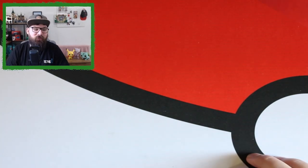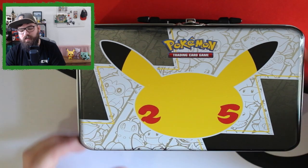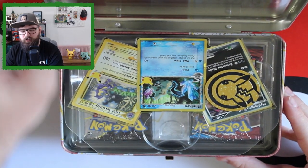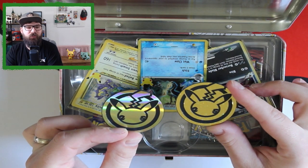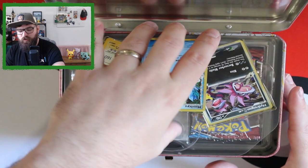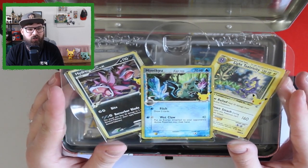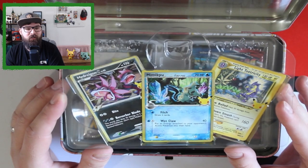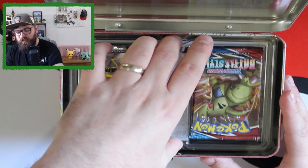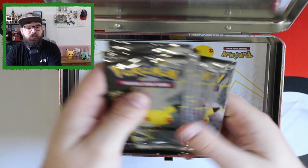Here's the lunchbox — it has the Pikachu 25th logo on the front with all the starters in the background. Inside we get another jumbo coin — also plastic, same as the first one so we've got two now. We also get three normal-size promo cards: Mimikyu in the middle, Hisuian, and Light Toxtricity — stunning cards. And it looks like you get six Celebrations packs inside.